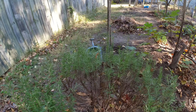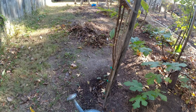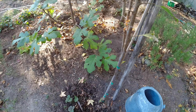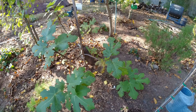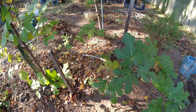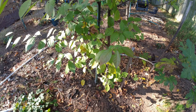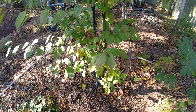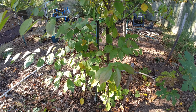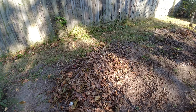This is the bubblegum palm. We have a Chicago fig. This is a cherry tree — it produces cherries that get kind of reddish and then gold.